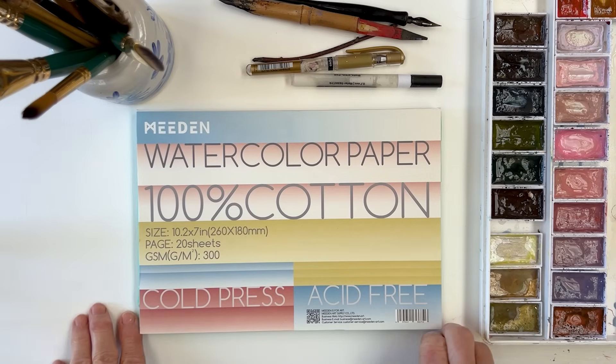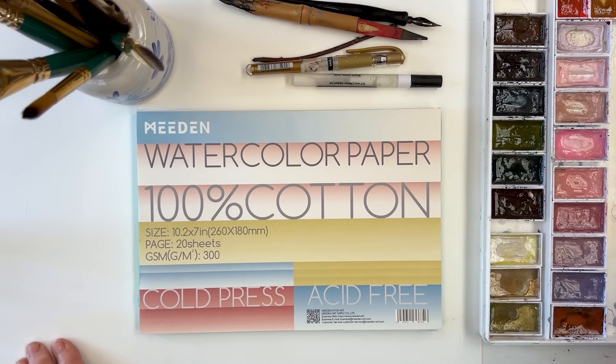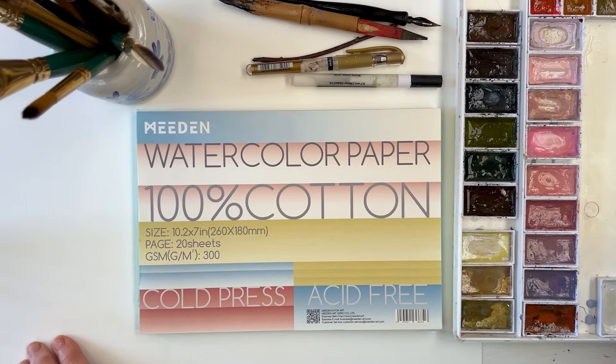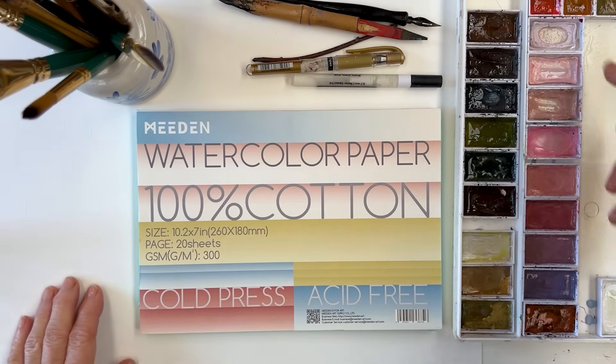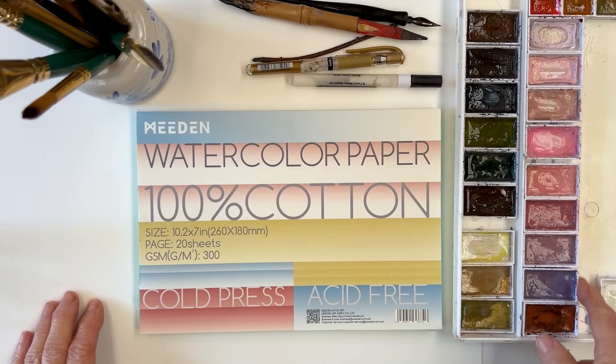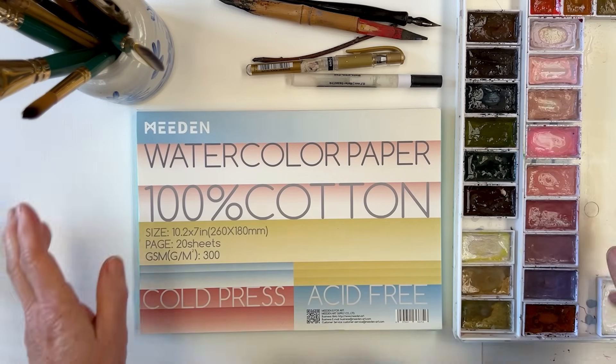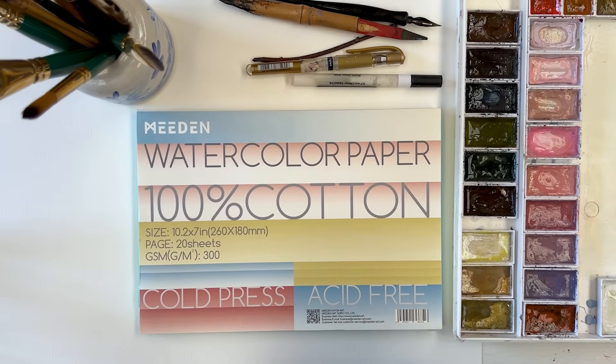Anyway, what today I'm going to do is a little bit of an abstract just to relax with, and I'm going to use my Kuretake Art Nouveau set. The reason for that is because I haven't used it for a while, and the second reason is because it has such a lovely range of pinks, and I'm going to base this painting on sort of pink tones - we'll see what happens. I'm also going to use kind of a little bit of a mixed media approach.